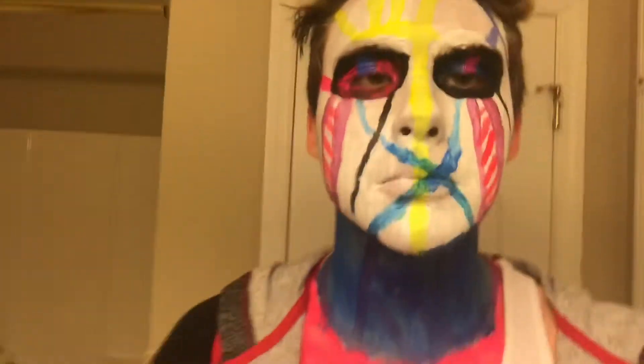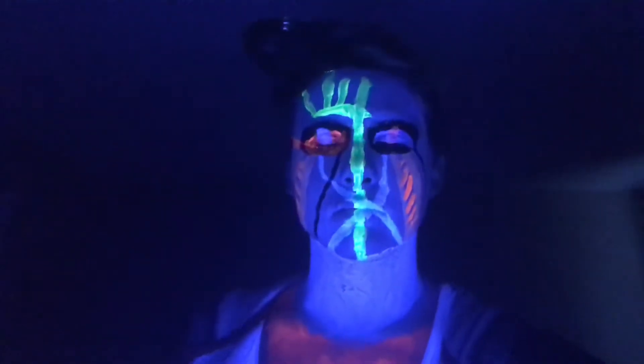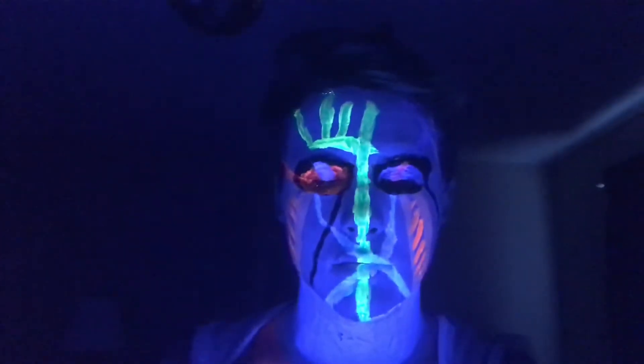Alright, this is the finished product. I did this specifically to look good under the blacklight in my room, so hopefully it'll look dope. I haven't looked at it yet but we'll look at it together. We are now in my bedroom lighting it up.